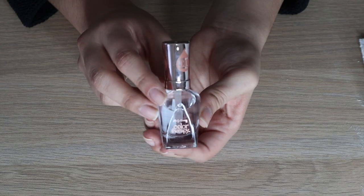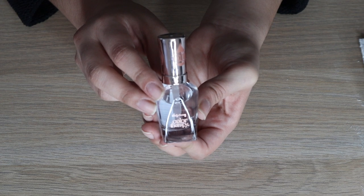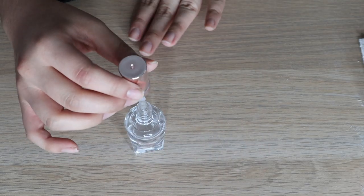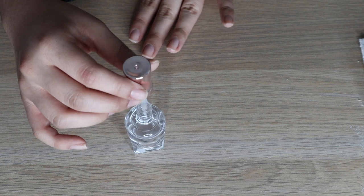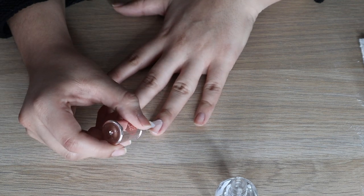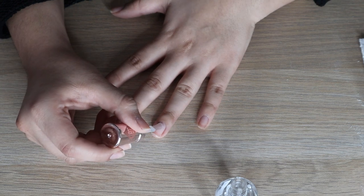Now that the nails are all buffed, we're going to start painting. I'm going in with this nail polish by Sally Hansen — it's a top coat that has argan oil in it, and I'm using this as the base coat. I always take off the excess by moving the brush side to side at the top of the bottle, then start at the cuticle and move upward — just a very light layer.